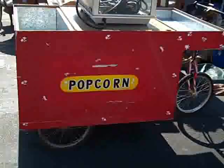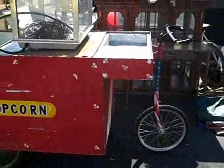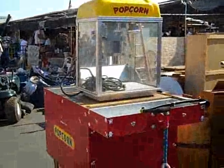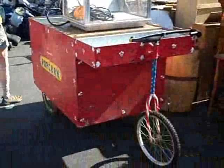I was just wondering — it's a pretty cool looking popcorn cart, but where does the driver sit? I'm just trying to figure that one out. It's an interesting design. I guess you could push it around, but it wouldn't be as fun. You could ride it.